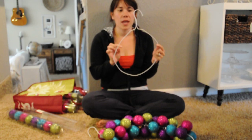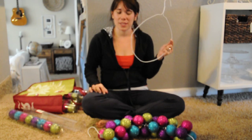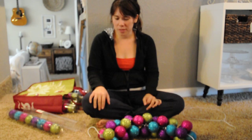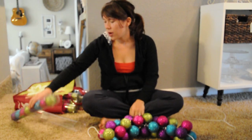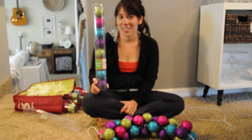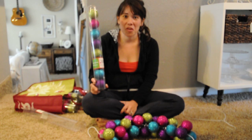From there you are going to unwind the top so that you can start placing your ornaments on. You're going to need quite a few ornaments for this project. I found these ornaments in the dollar section at Target, and if you live anywhere near where I do, I apologize in advance — they're all gone, I took them all.